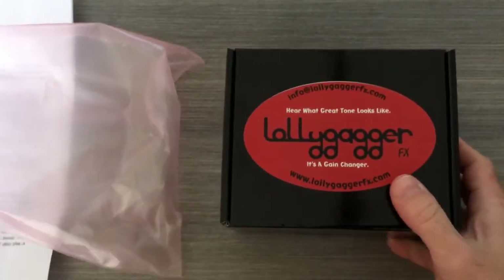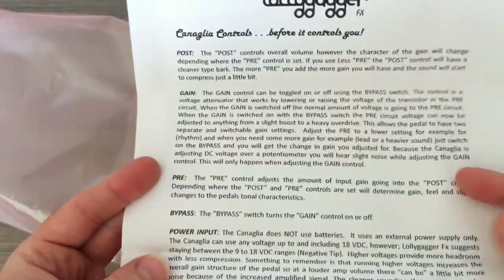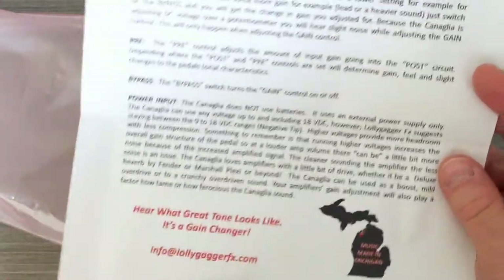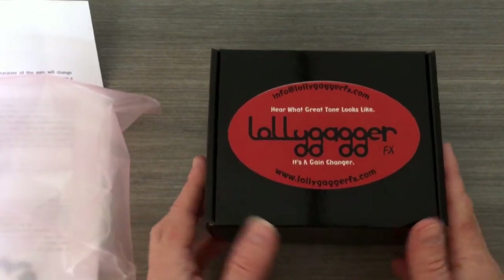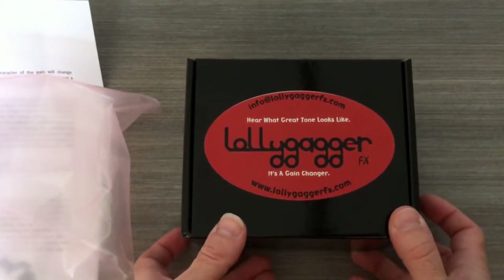Here is the manual — these are the instructions on how to use the pedal. They're out of Michigan. Some very smart people making some very beautiful pedals.